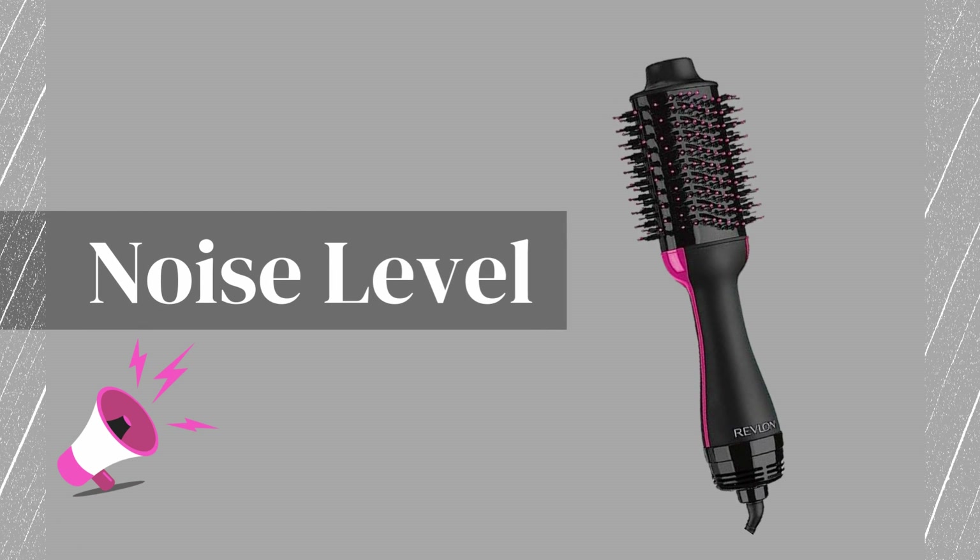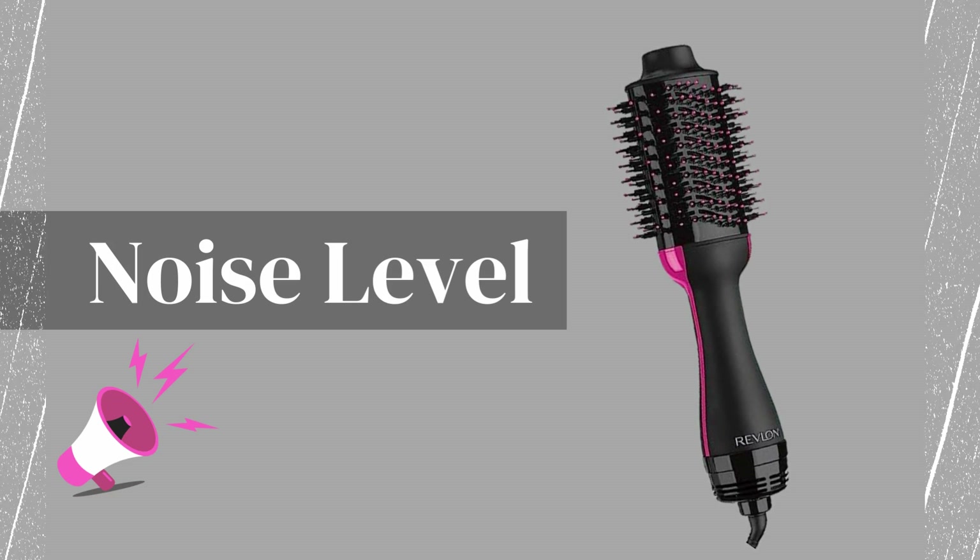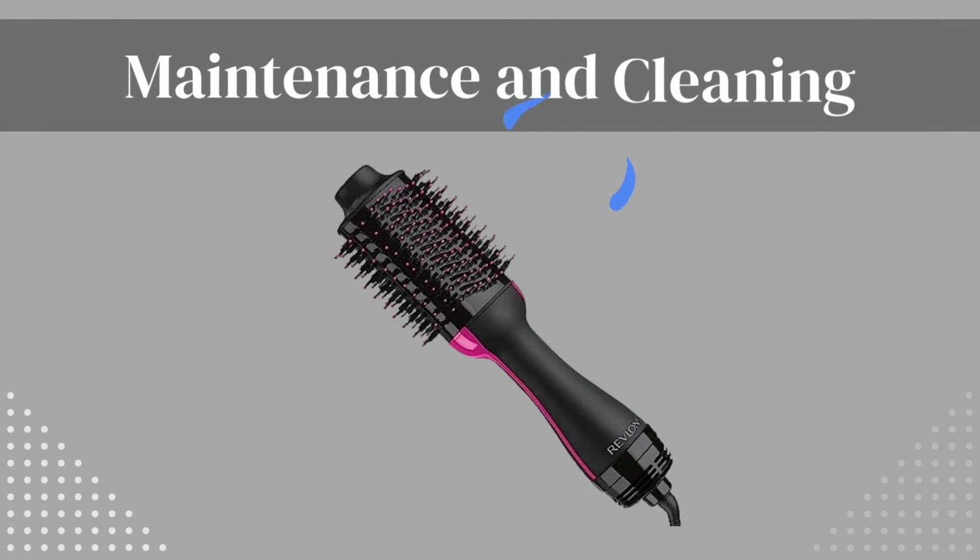Let's address the cons of the Revlon hairdryer and hot airbrush. Noise level: during operation, the Revlon hairdryer and hot airbrush can be a bit noisy, which may not be ideal for those seeking a quieter styling experience.